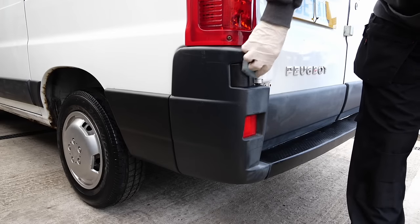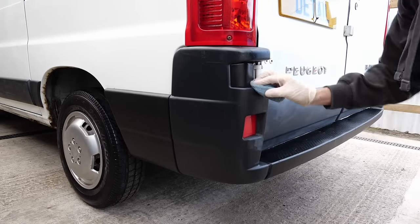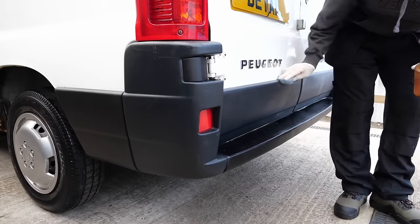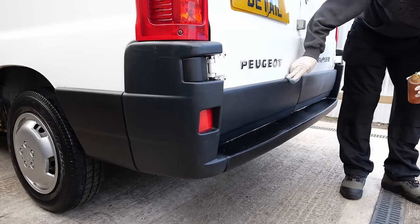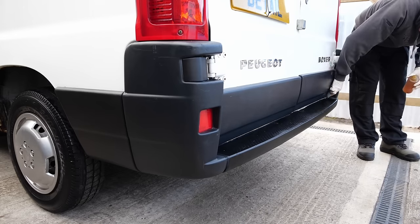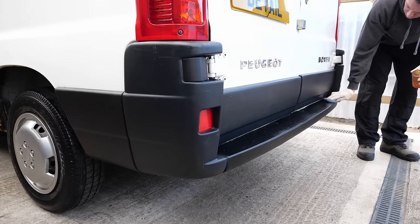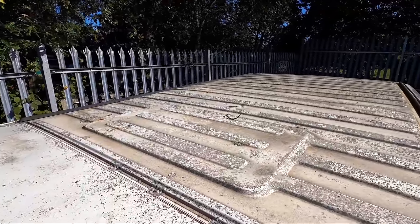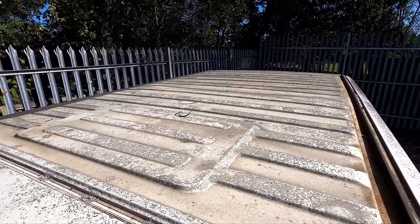Last but certainly not least is the bumper dressing, which is Concept Vista. This product is really good — it only has two drawbacks: you can't put it on if the vehicle is going straight out into the rain or it's very cold, and it must have enough time to cure — around six to twelve hours. The product can last up to two or three months, so I tend to apply it before I go home and then put the vehicle out the next morning if it's going to be bad weather.